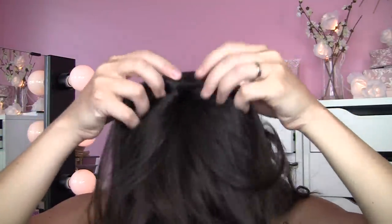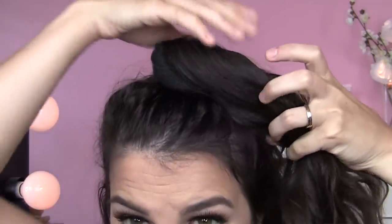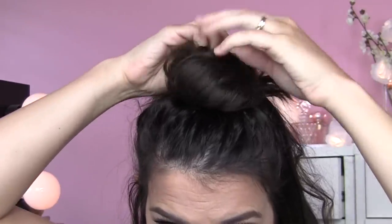In case you're wondering why I still have scrunchies on hand — they're actually really good if you sleep with your hair in a high ponytail at night. Put a scrunchie around it and when you take it down in the morning your hair has so much more volume and it doesn't leave any dent. Anyway, now that your hair's pulled up into this high ponytail, start wrapping it — I like to pull the ponytail forward and then just begin wrapping it around the scrunchie.